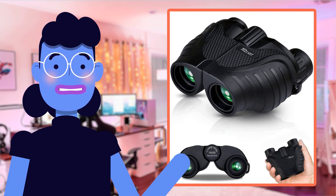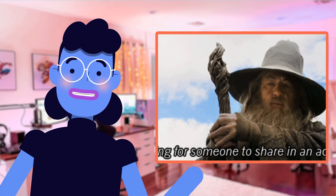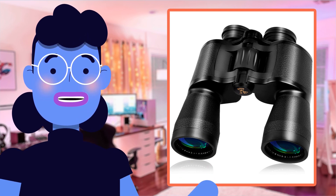Are you an outdoor enthusiast looking for a durable and high-quality pair of binoculars? Or perhaps you're just someone who wants to get closer-up views on your next adventure? Look no further than the Tkaiwit Binoculars 15x25.